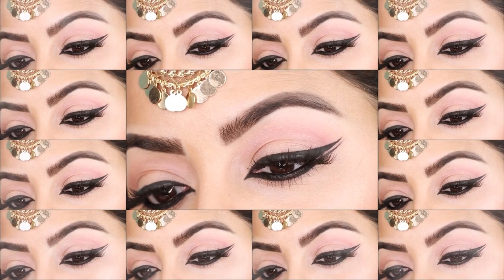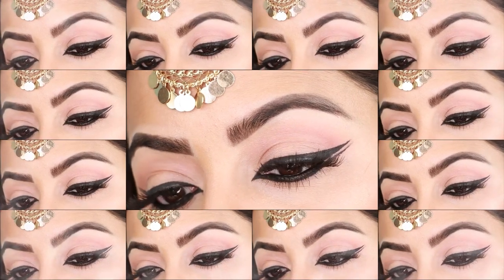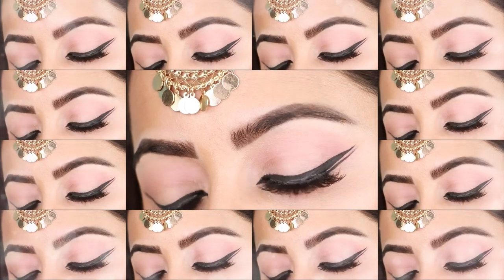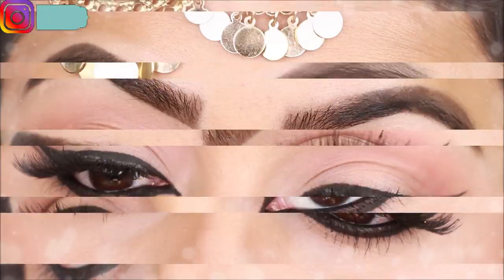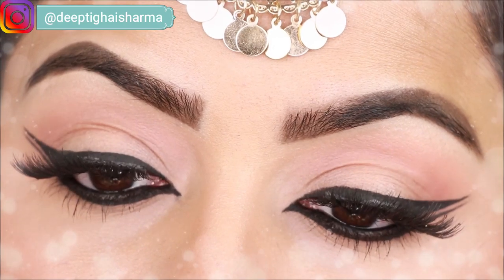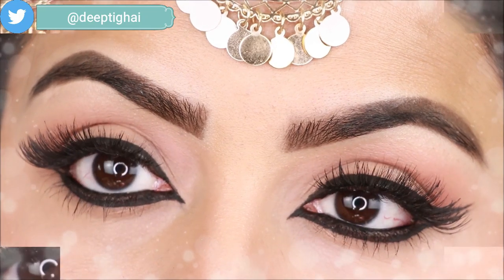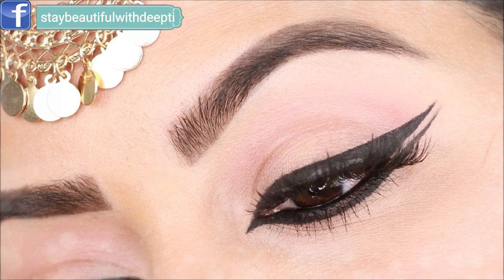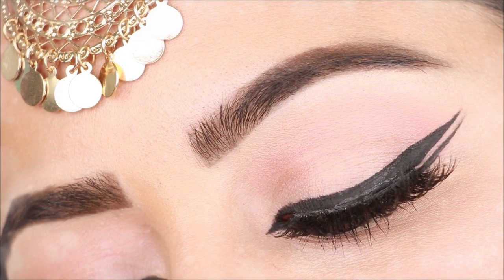Hey guys, welcome back to my channel! I've received so many comments and messages on my Instagram requesting different wing liners. I have already uploaded many videos on wing liners, but today I will show you how to apply double wing liners step by step. I've covered basic wing liners for small eyes and hooded eyes in previous videos.